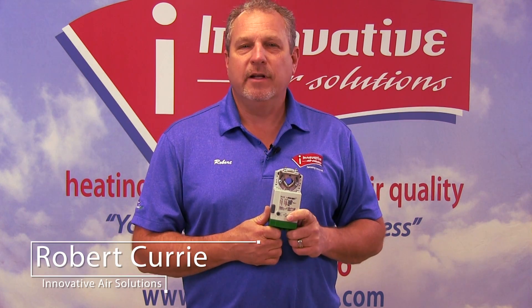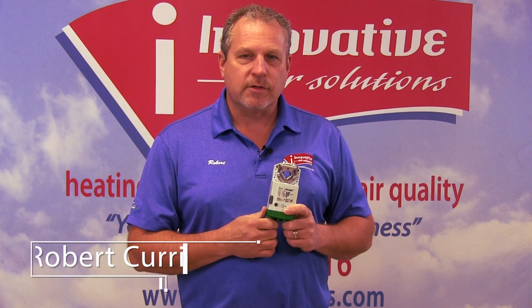Hi, Robert Curry again, Innovative Air Solutions. I want to continue a quick discussion on zone systems. The last module we looked at, we showed you a damper itself — exactly how the damper operates with the opposed blades to be able to control airflow to and from a particular zone.